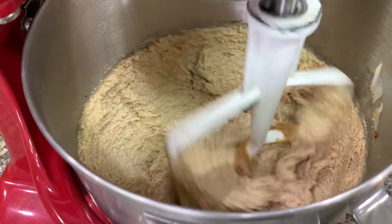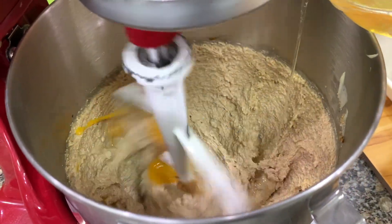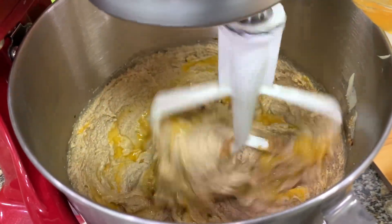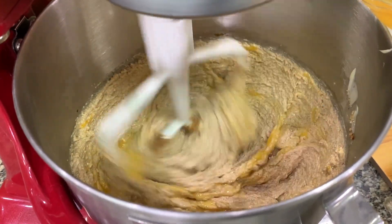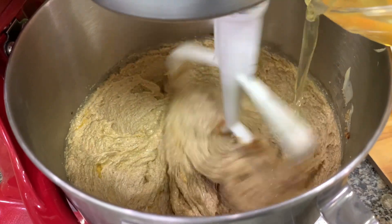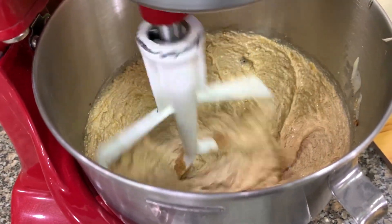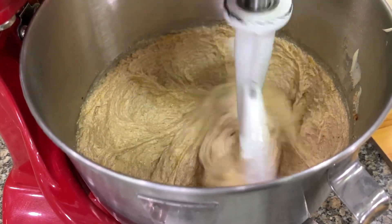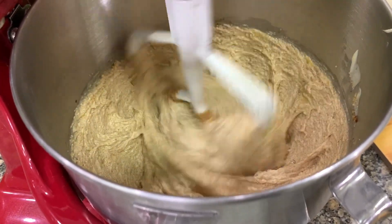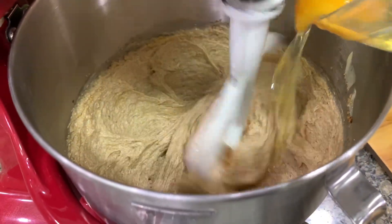After three minutes, we add in the eggs one at a time. You make sure that the egg is well blended in before you add in the next egg. If you accidentally added two eggs, don't worry about it. You can't see the egg, so we add the last one.